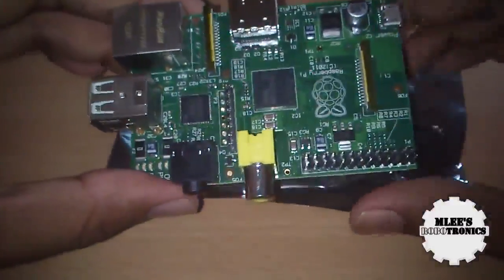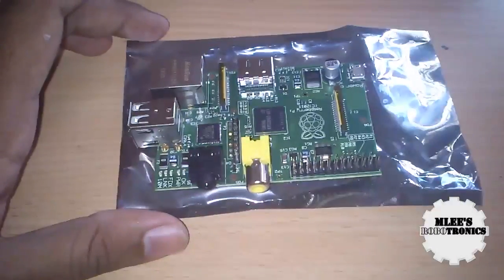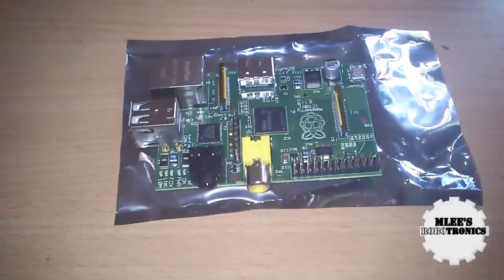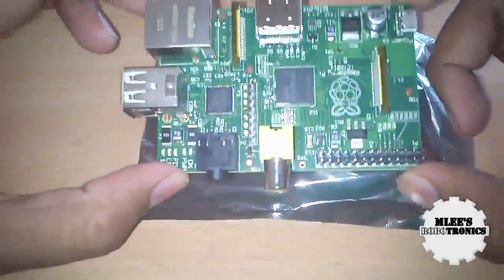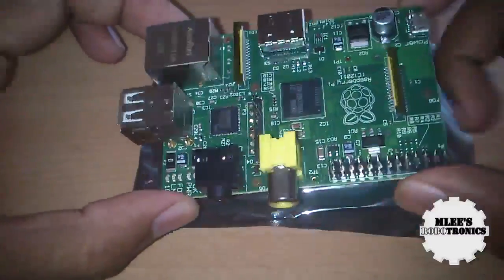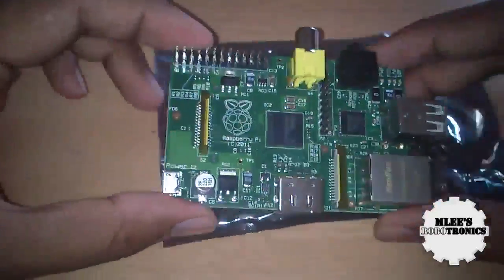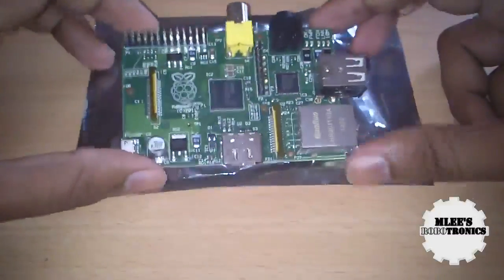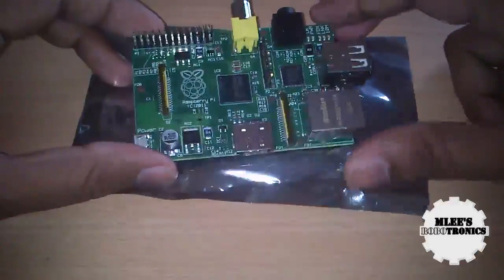I'm not yet fully familiar with using this board, but I've been following videos on YouTube. I find it a very interesting device and I wanted to start programming and working on projects around it. It will probably take a couple of weeks to get the hang of it, and then I'll share videos of the work I've done. If you're interested in Raspberry Pi, please subscribe and follow along.